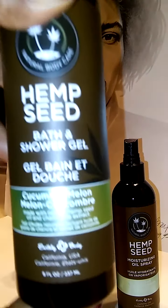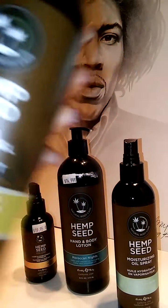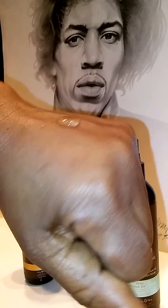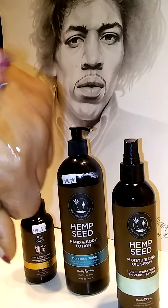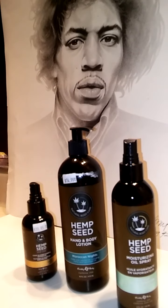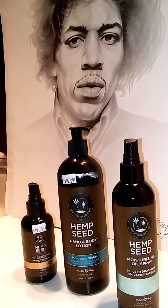And then you've got your shower gel — your hemp seed shower gel — and it comes in a nice fragrance. It's beautiful as well. Look at the consistency; it's not going to just drip off. So it feels beautiful on your body and creates a really nice soft lather for you in your bath.